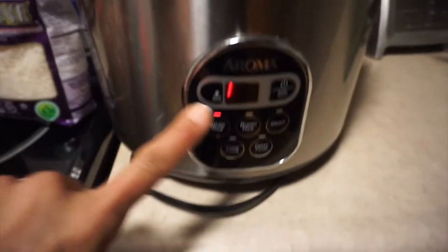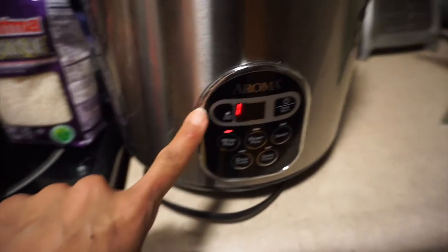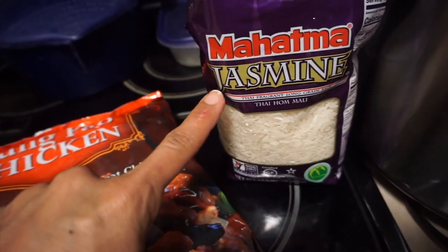Does not take much time. Also to save myself time I use my aroma rice maker. This aroma rice maker is on my Amazon list on my website, and I am making the jasmine rice.